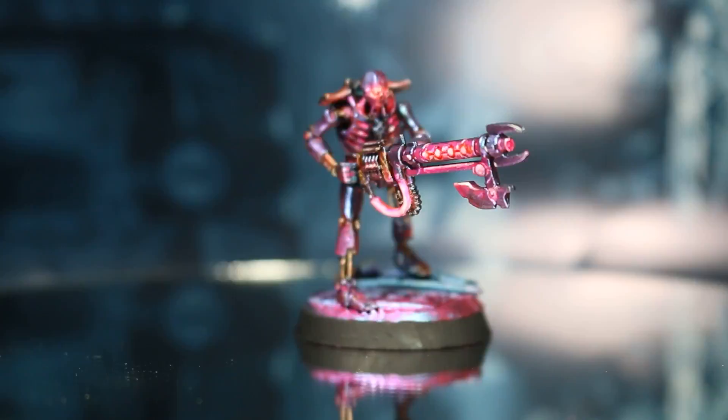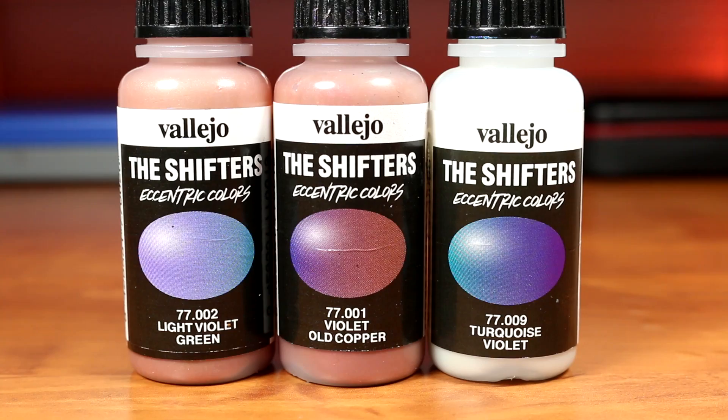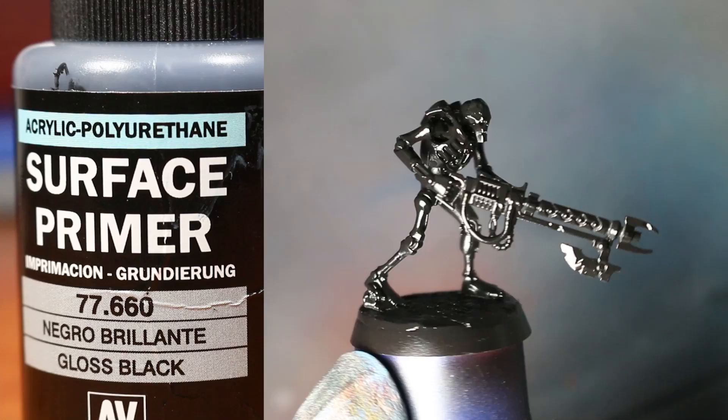We're going to start out with a model that has already been assembled and based. If you want to see exactly how we achieved this, you can take a look at last week's video. As we're going to be using color-changing paints in this tutorial, we're going to want to start with a Gloss Black Prime. I found that Gloss Black is the best prime to use underneath a color-changing paint to get a really vibrant, full-looking coat.